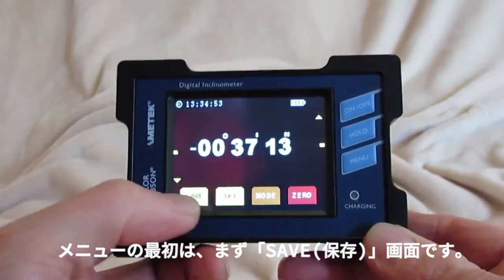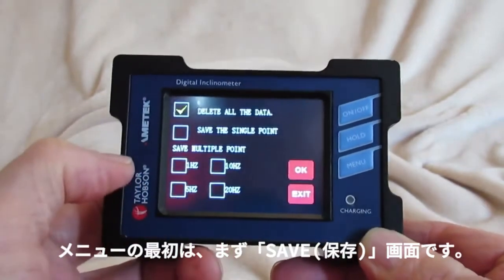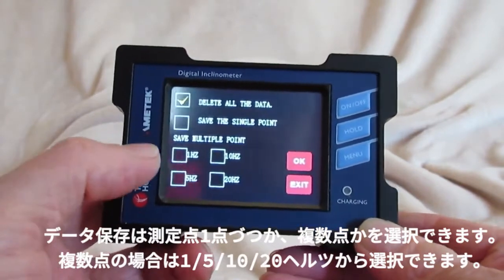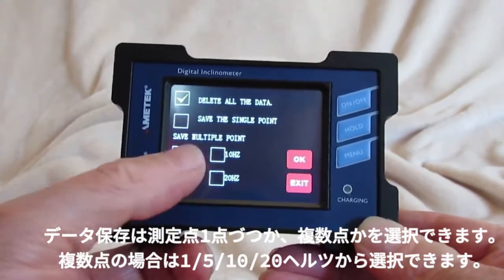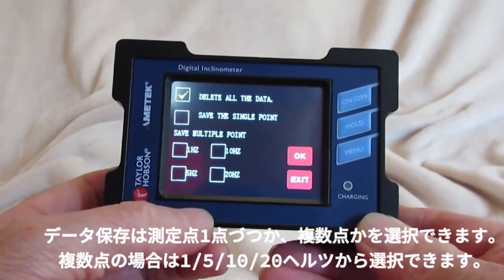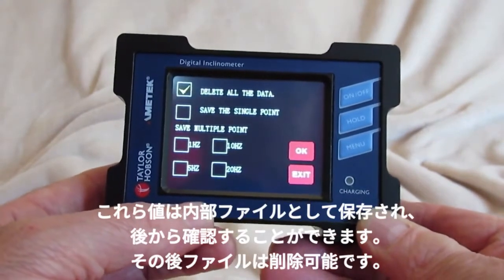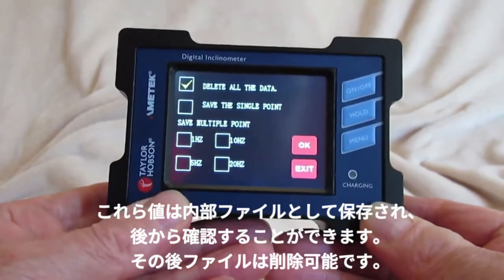Those menu options allow you to save the data either as a single point or multiple points at one hertz, five hertz, 10, or 20 hertz. These can then be saved into a file for later verification, and that file can also be deleted.